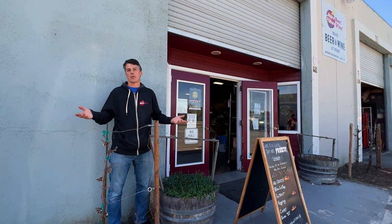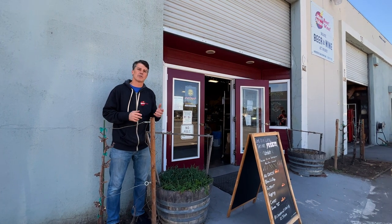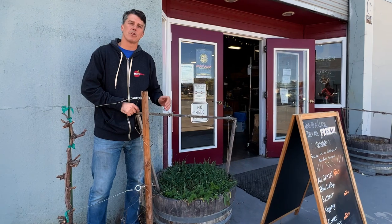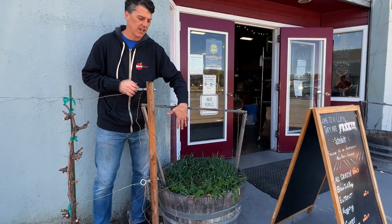We brewed beer the last couple of weeks and I had to keg it up, so I headed into our Concord retail store. When I was coming in, I was reminded it's rhizome season — it's time to buy those rhizomes to grow your own hops at home. So I thought I'd show you the setup that they have here.